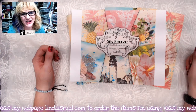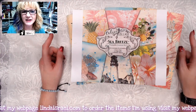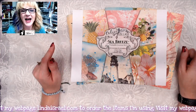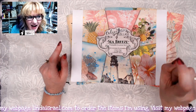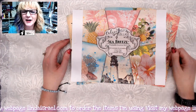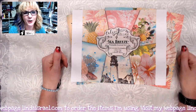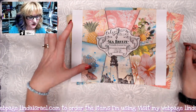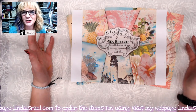Hello everyone, Linda Israel here. Thank you for being here and thank you for watching. If you would please like this video, make sure you subscribe and hit that notification bell. Share this video if you find it helpful, and if you have any questions or comments, use that comment box down below. Check the description box for links to the items I'm going to show you today.